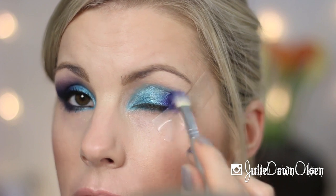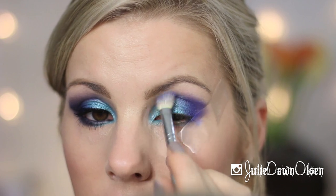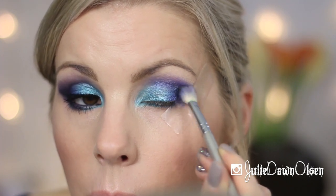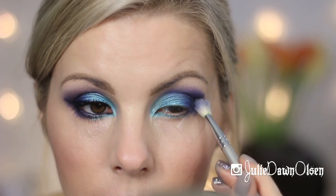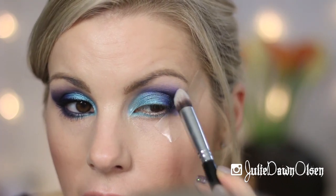So I just work it in circular motions and then I'm also going to blend it up into the crease. Any type of matte black shade that you have will work for this. I'm just going to work it just in the outer V — I'm not going to work it up as high as I did with that dark navy blue. I'm just going to work it slightly in that outer V area just to deepen it up a little more. Then to help blend around the edges, I'm going to go in with the Sigma Precision Tapered P86 brush — any type of synthetic brush will work — and just work it around the edges to eliminate any harsh edges.